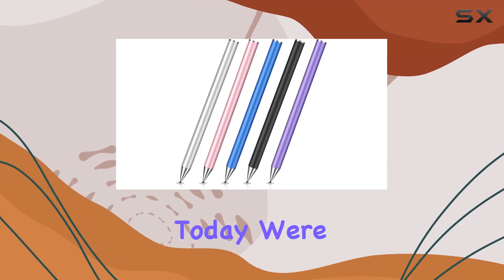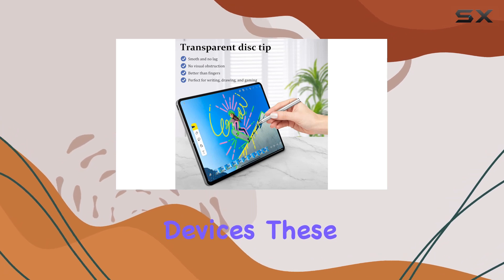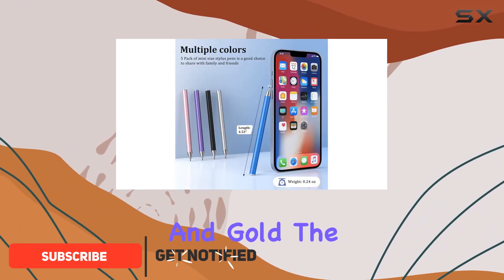Hey everyone! Today we're diving into the MECO 5-Pack Stylus Pens for touchscreen devices. These sleek and stylish stylus pens come in a variety of colors: black, silver, blue, purple, rose, and gold.